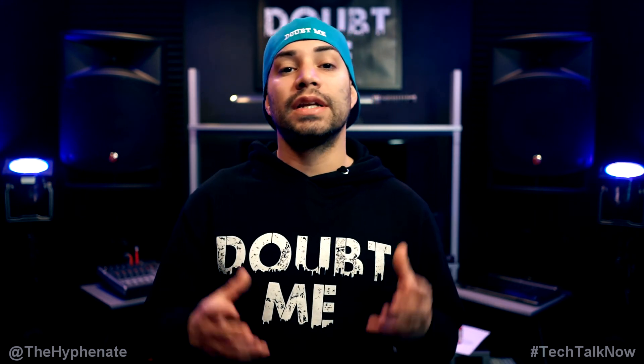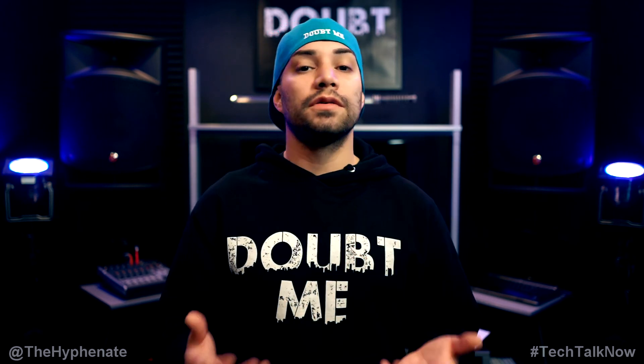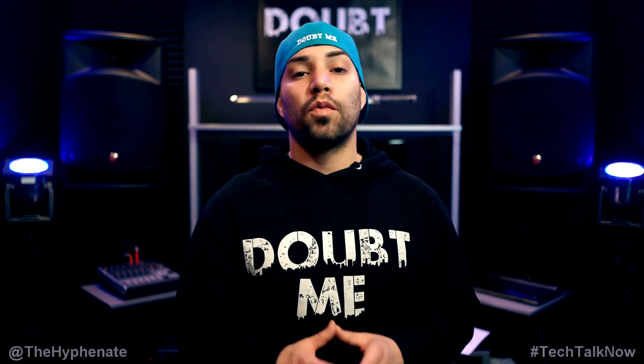If you guys are interested in either the Sony 20mm or the Sigma 19mm, I have links in the description where you can purchase them. It doesn't change the price you get it at, but it does help this channel. You'll also find links for the other equipment I use. Thank you guys so much for watching — I greatly appreciate your support. Please drop a like and a comment on this video, and please subscribe. I'll catch you guys on the next one.